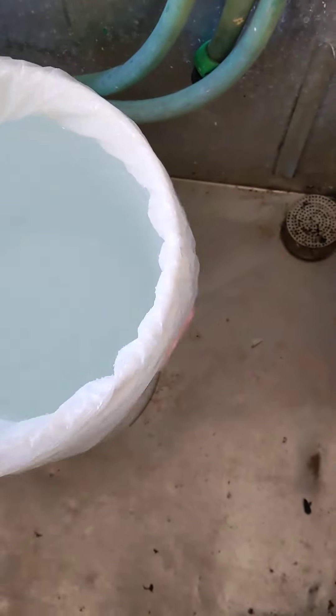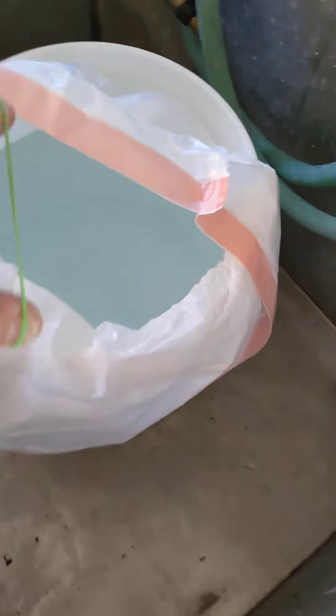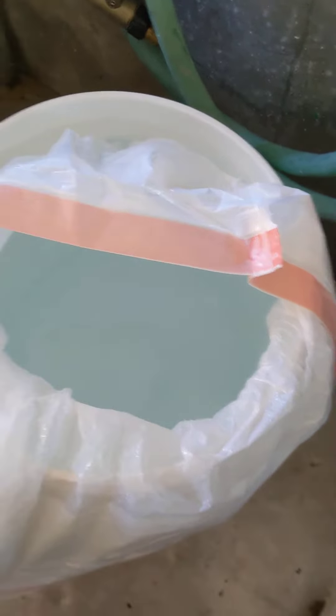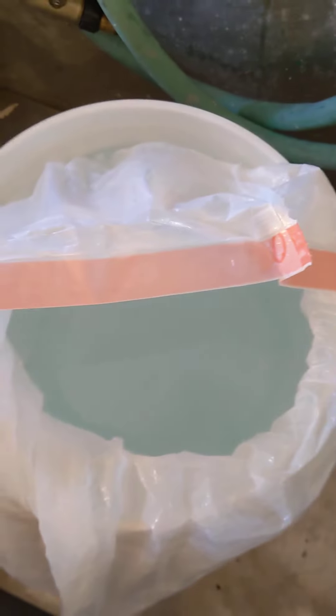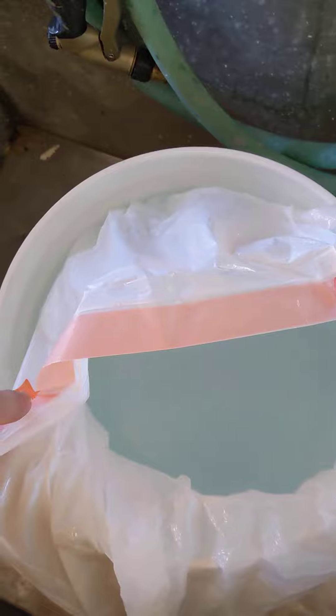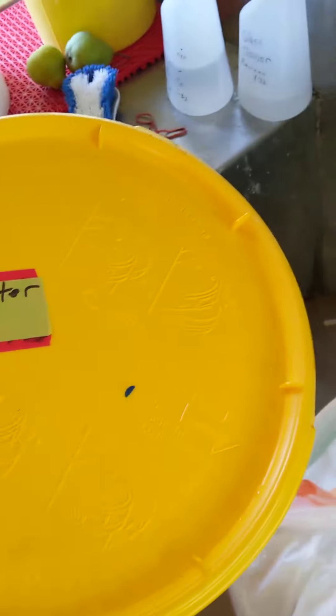The bucket is magically full. I close the top of the bag and burp all of the air out, then I take a rubber band and seal the top of the bag. I also work hard to keep it dry between the trash bag and the bucket. Then I put on my clean lid, which is labeled, and put that on there.